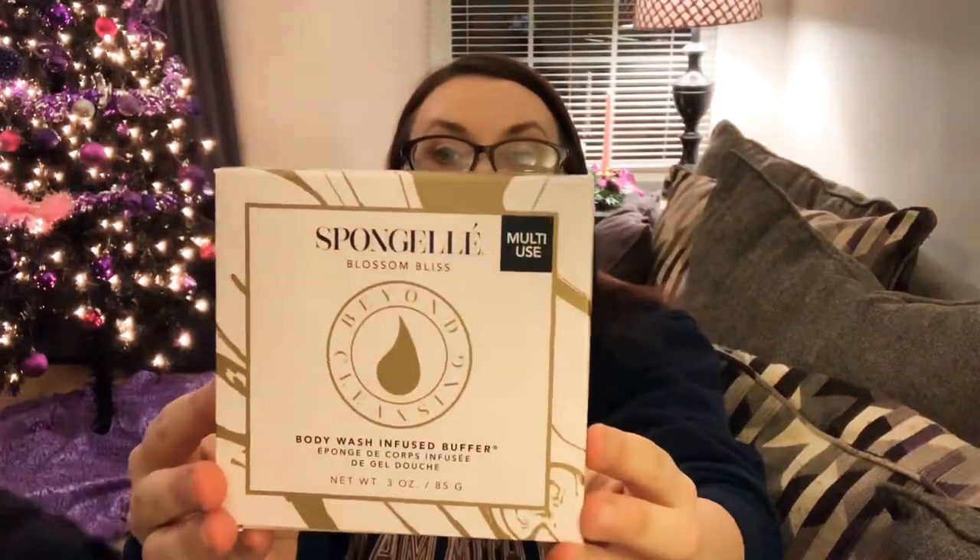First things first, this. I know what this is — I got one of these in my FabFitFun editor's box. It's a sponge, but it's got like body wash built into it. In my FabFitFun one it was shaped like a flower; this one's shaped like a star. I love that it's cute. That bell in the back is my dog — my dogs are potty trained to smack the bell on the door when they need to go pee. We're gonna take a real quick pause and I'll be right back.